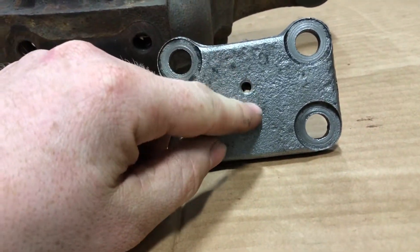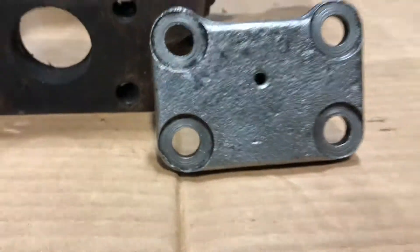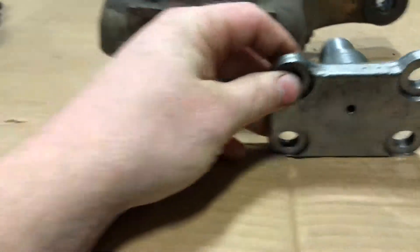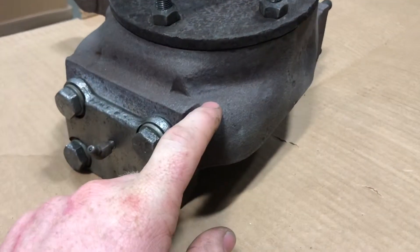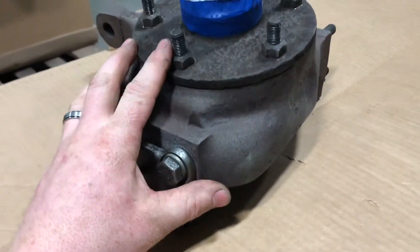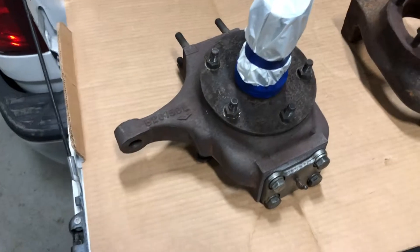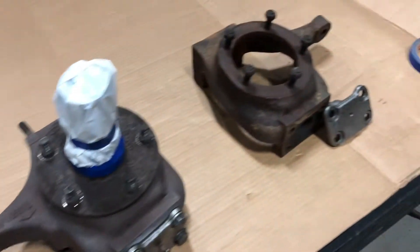After the vinegar soak, I pulled them out and soaked them in water and baking soda — sodium bicarbonate — then washed them off and took a wire wheel to them. They came out very clean. I also used a torch to heat everything up and pull the moisture out. They're going to look a lot better than they did.